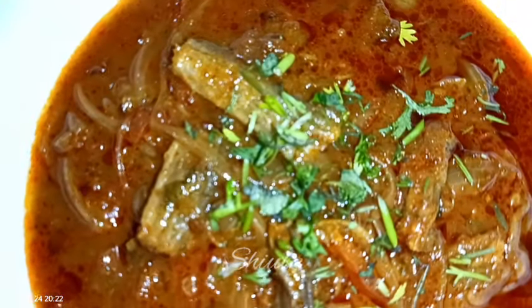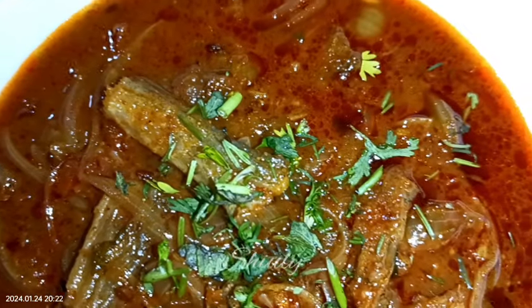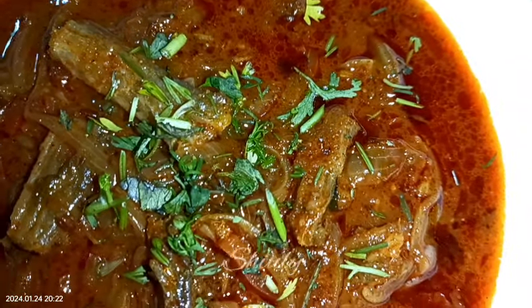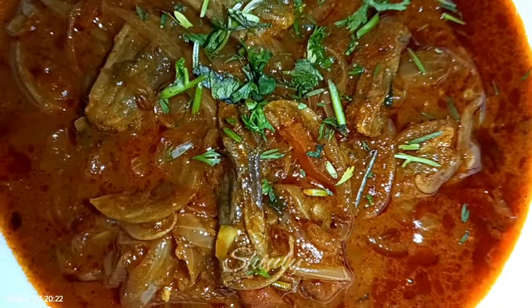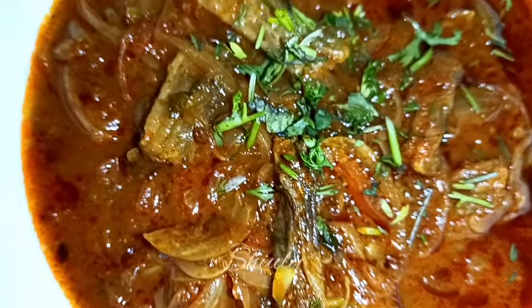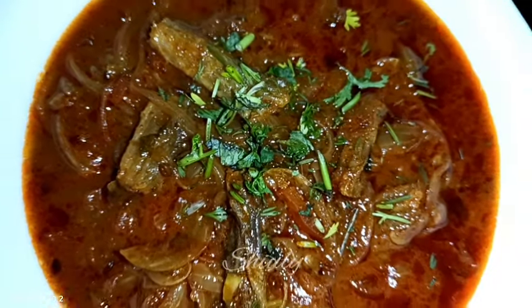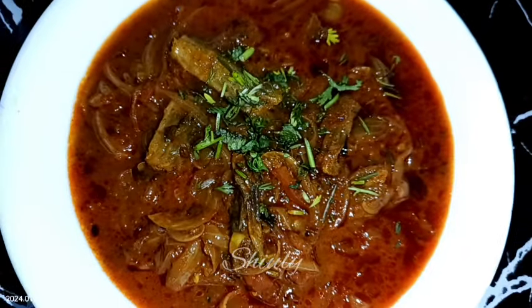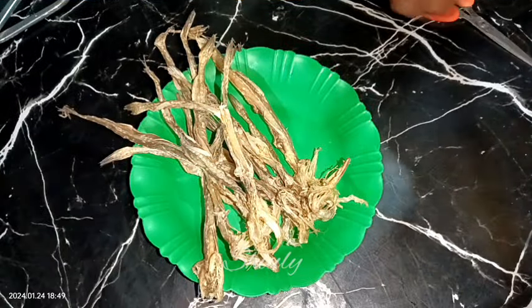Hello guys, here is Shiuli and you are welcome to my kitchen. Today I am going to show you how to make dry Bombay duck curry. Bombay duck is a kind of dry fish and this is a super easy recipe but it's super delicious and super yummy to eat. It's very delicious with roti, chapati, and boiled rice as well. So let's see the recipe.